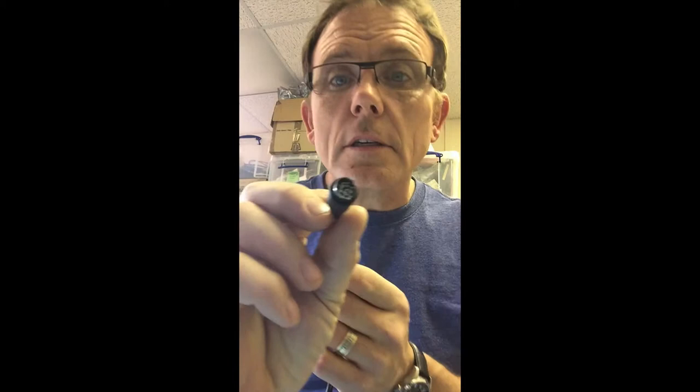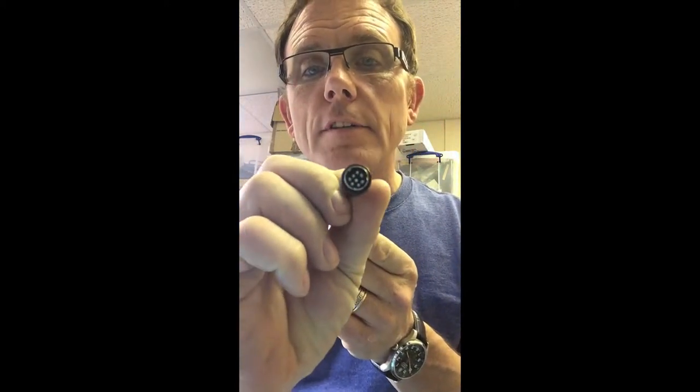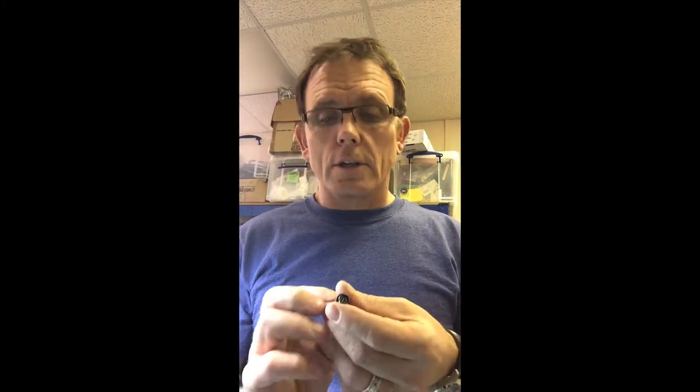Today we're going to show you how to extend a pan-tilt-zoom camera over Cat6 cabling to connect to a Starleaf video conferencing system. The camera and the Starleaf codec both use a cable called Visca for camera control. The camera video goes over HDMI, so we're going to use a product that can transport both the video and the serial to control the camera.